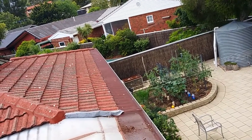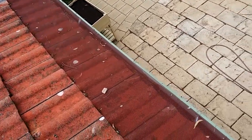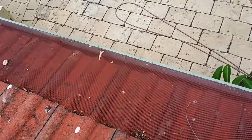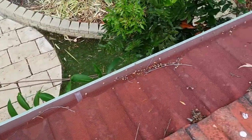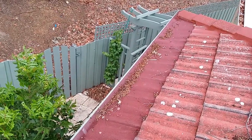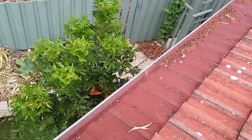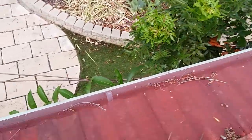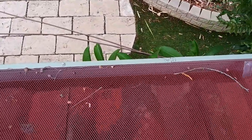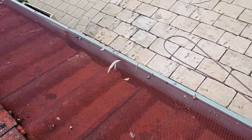The gutter guard tends to be self-cleaning mostly. The wind tends to blow the things that sit on the gutter guard off in bursts of strong wind. You still get a little bit of sediment that gets through the gutter guard but this is minor and tends to wash down when you get heavy rains.